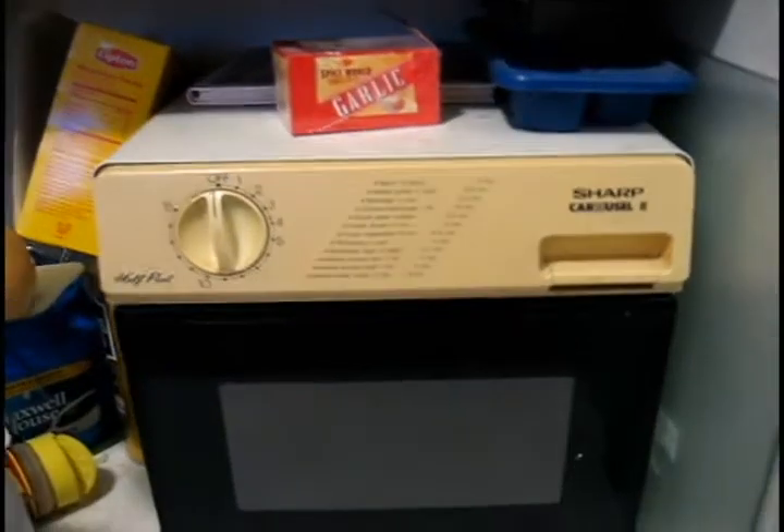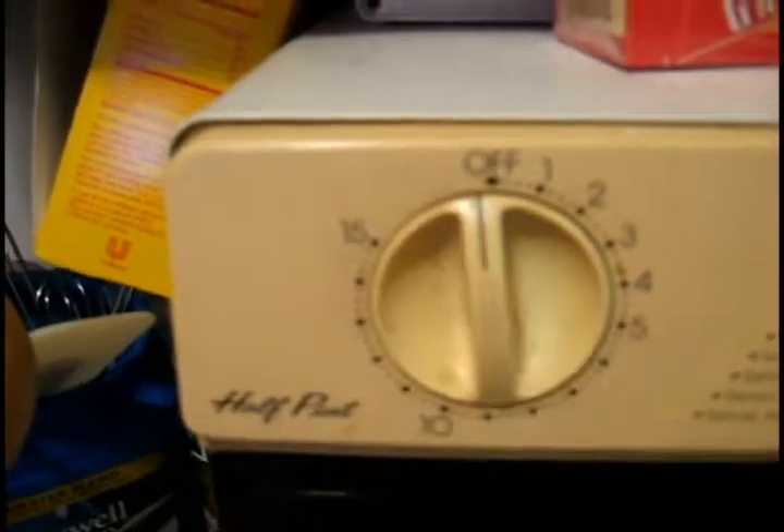This is the quickest possible way to burn a CD, ladies and gentlemen. The Sharp Carousel 2 — a fancy dancy microwave with a crank timer — affectionately called Half Pint.